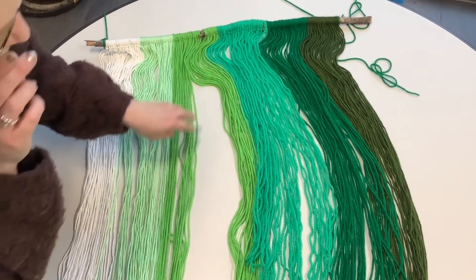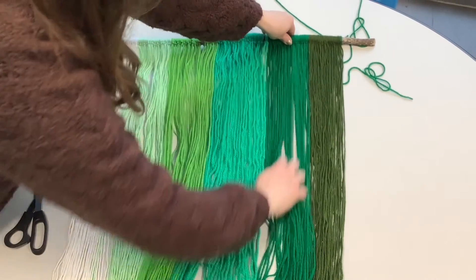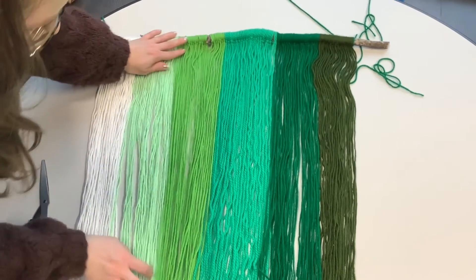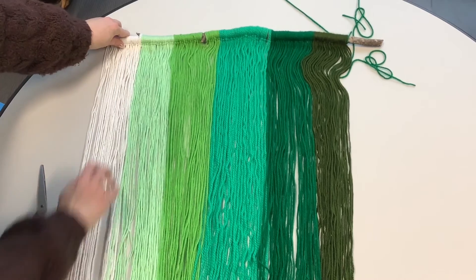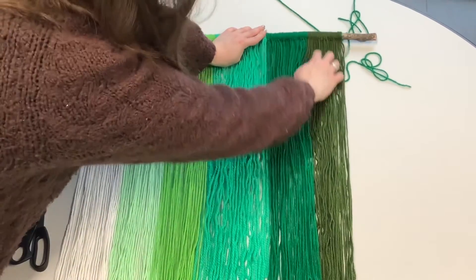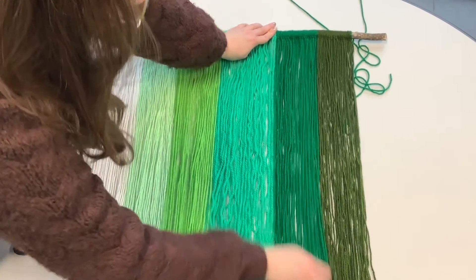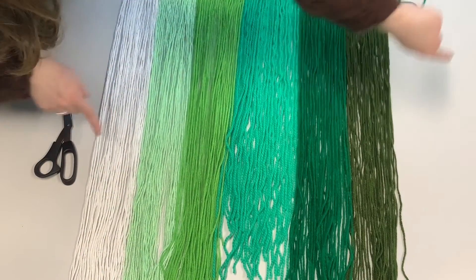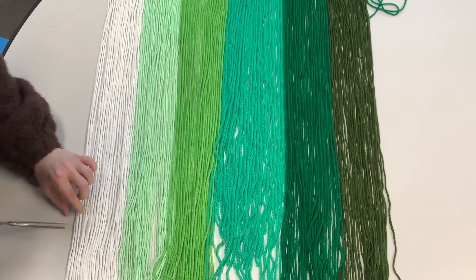You can do this last part — trimming the yarn — in many different ways. You can hang it where you know it's going on your wall and trim it in place, or comb it out on a flat table surface. There are a bunch of different ways to cut: you can go straight across, at an angle, or make a triangle point. Many different ways — do whatever you want. This is how I'm going to do mine.